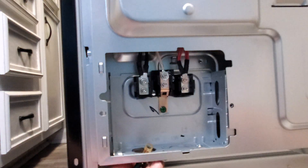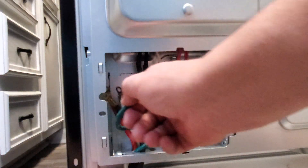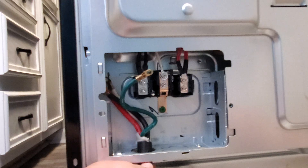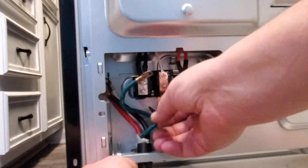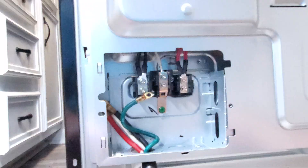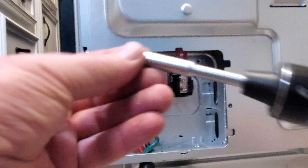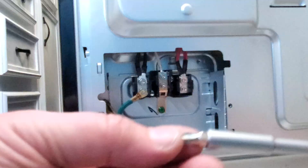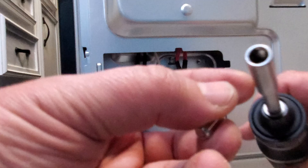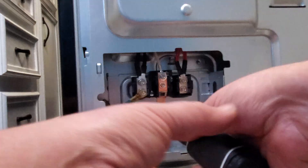First we're going to slide the cable through the provided hole at the bottom. It recommends using a strain-relief fitting here, but the block cable is very thick so it's not easily damaged. You can use a screwdriver — either Phillips or this adapter. I'm going to use this adapter.